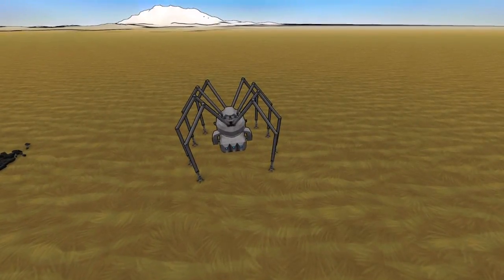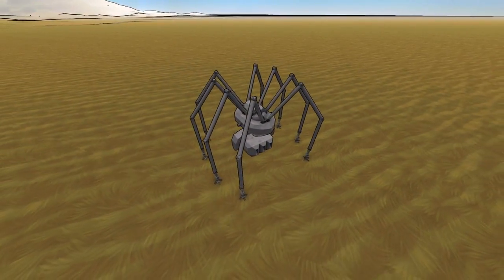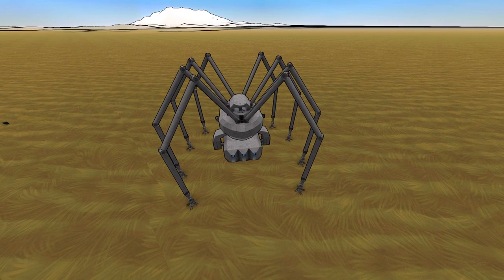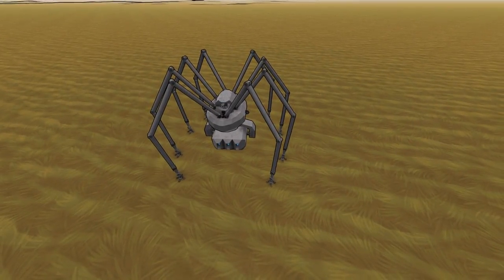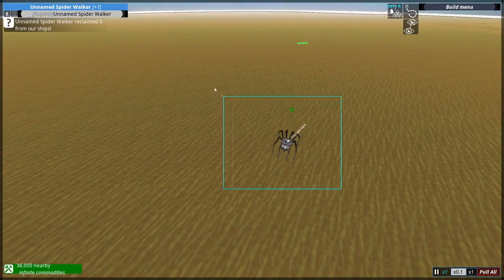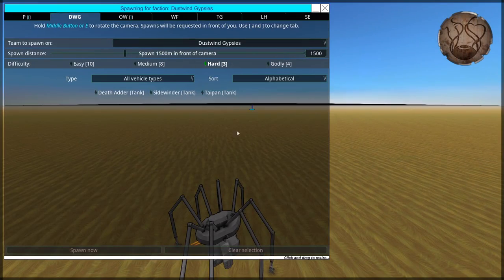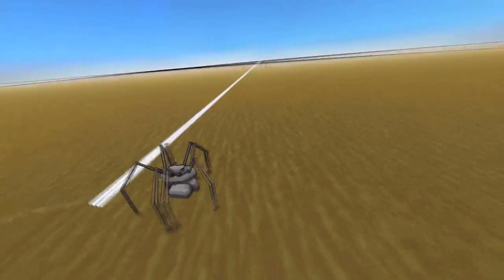If even this breadboard wizardry requires a thruster or two, you don't have to feel bad about using thrusters on your walker — walkers are inherently unstable. If you Google the real-life walking drone called Leonardo, you'll see people are even doing it in real life. So I feel good about that.